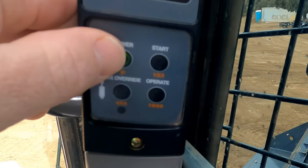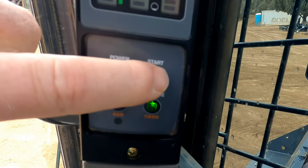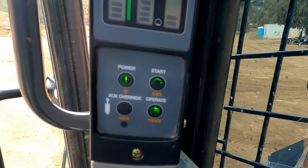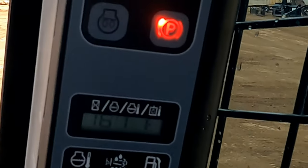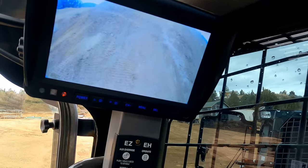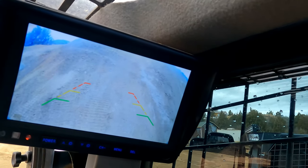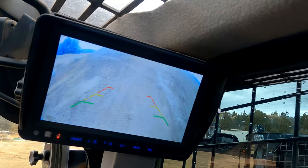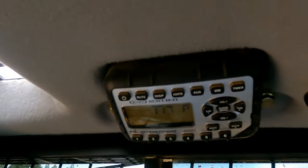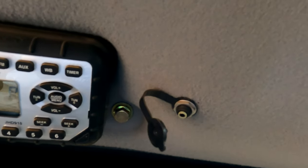The way you start the older one is you have to push this button in, and then hold down start — it starts up. We have our aftermarket backup camera installed. It also has this stereo system with an elite headphone jack.